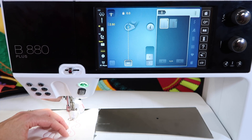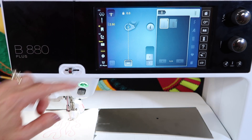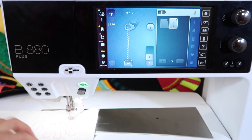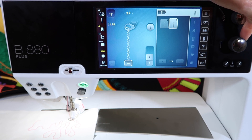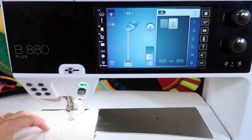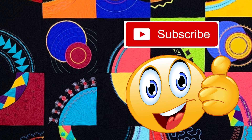Straight stitch allows you to have any stitch length you want. If you switch back to the nine millimeter wide throat plate, you can also choose zigzag up to five and a half millimeters, and you can adjust that as well as lengthen or shorten that option. Try out your two modes with your Bernina Stitch Regulator, and I wish you a wonderful quilting journey as you start to do things you might never have done before. If these tips have been helpful, make sure you give us a thumbs up and subscribe to our YouTube channel.